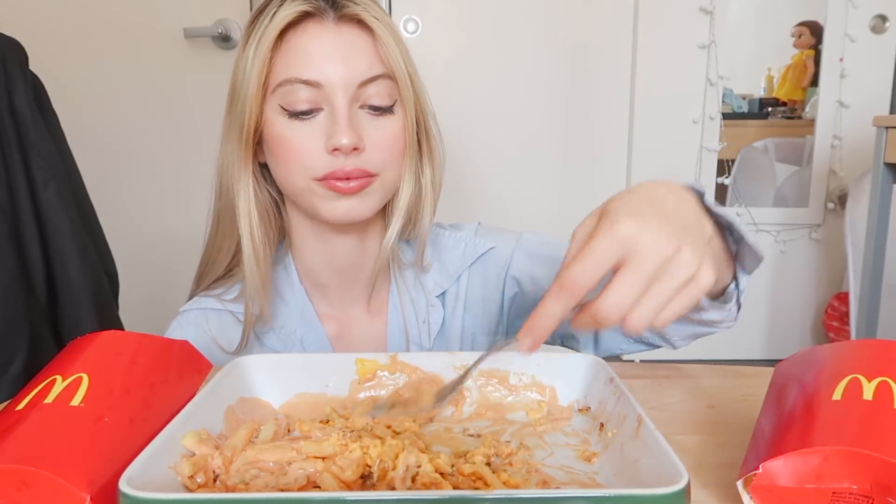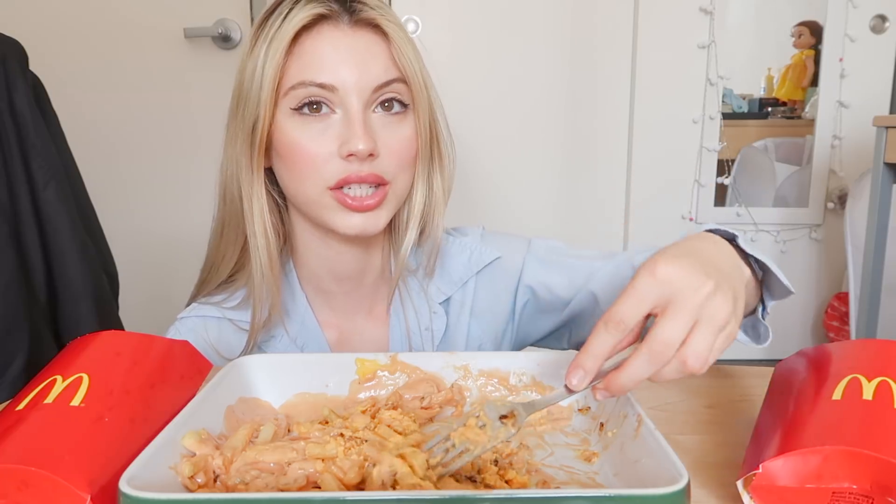I think for my next mukbang I'm gonna do a funny storytime about my most awkward date. It's not with Harrison, because I actually have never had an awkward date with Harrison — like I don't know, I've just never have. We really clicked, you know. We never had any awkward situations.